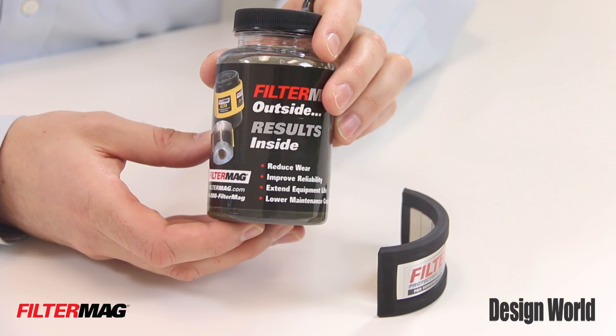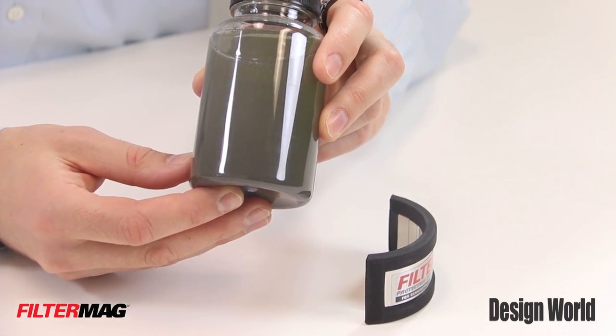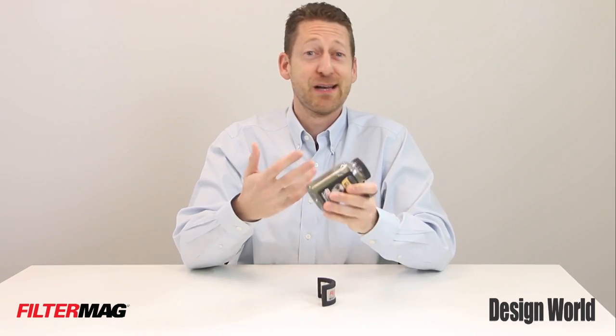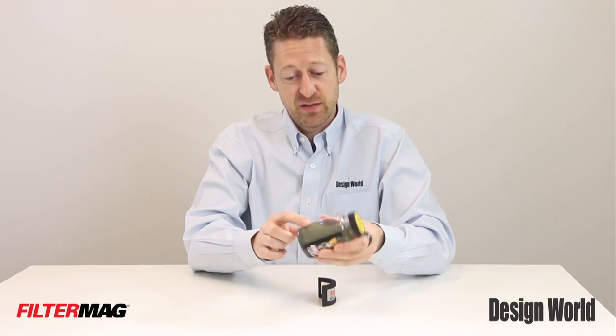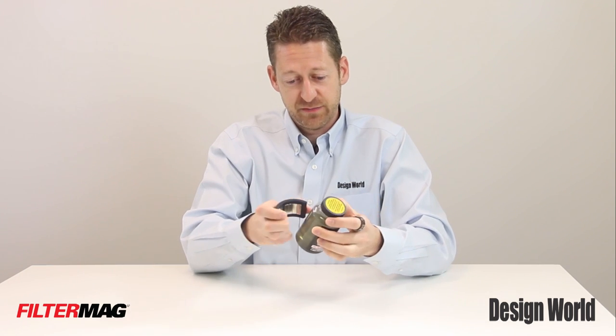We've got a great demonstration here with the shaker bottle, so let me show you how this works. There are microscopic steel particles in this oil that are from about 3 to 30 microns in size. Now this is probably a lot worse than you're really going to get with a system. So the different particles are floating in the fluid here.